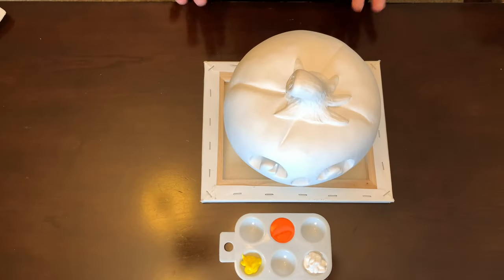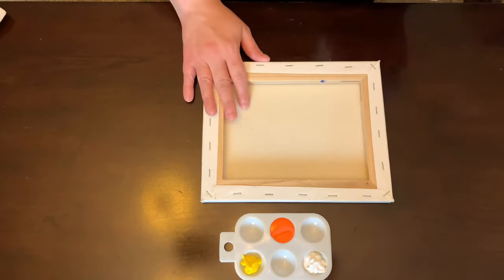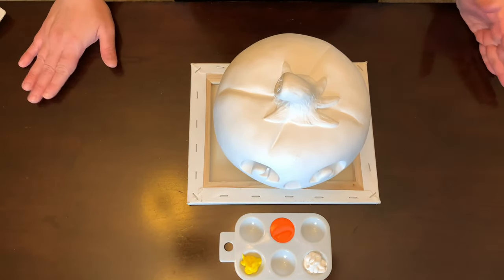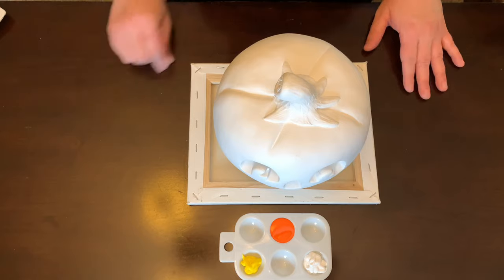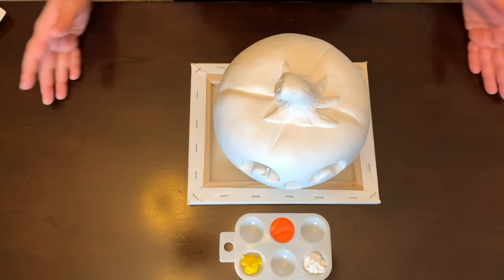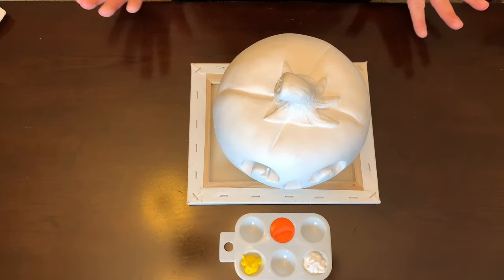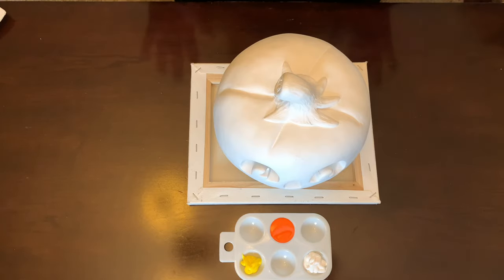Another tip is to protect your surfaces. I have this old canvas here for the pumpkin, and this table I've painted on a lot — it comes out really well. But you can put paper down. I would also suggest wearing an apron just because acrylic paint can sometimes be hard to get out of clothing.